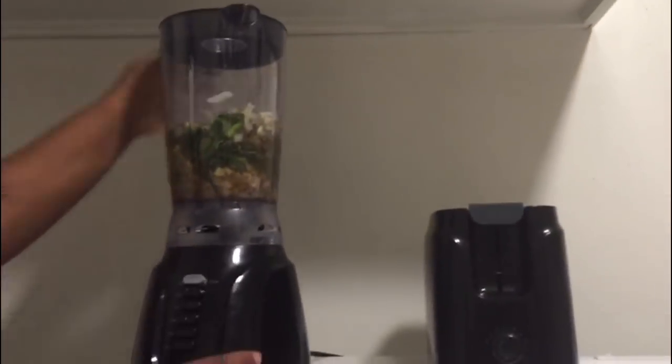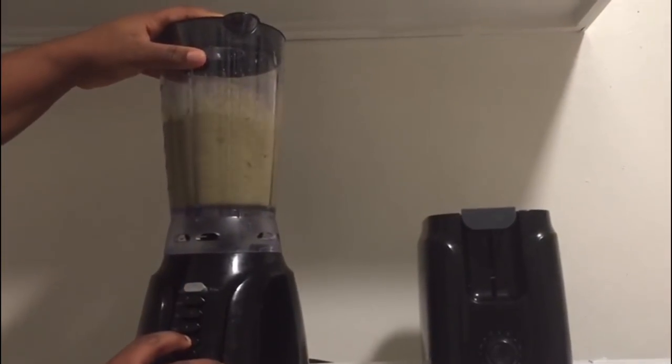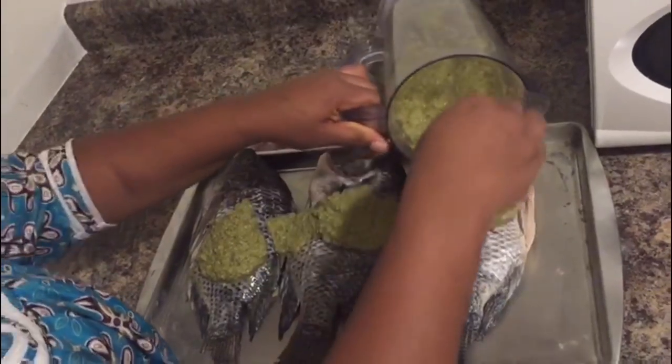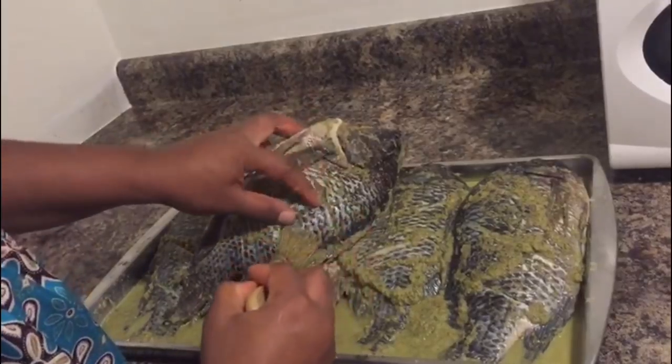Once I'm done blending, I'm pouring all my ingredients on my fish and I'm just going to rub them in so as to give it a good taste.